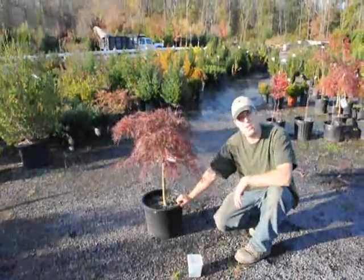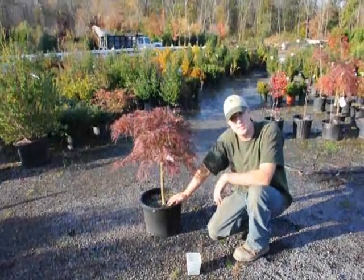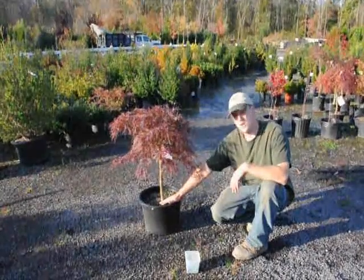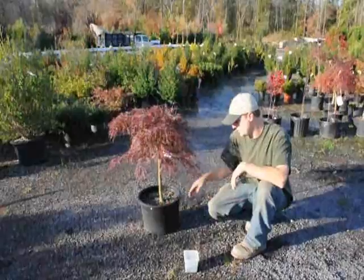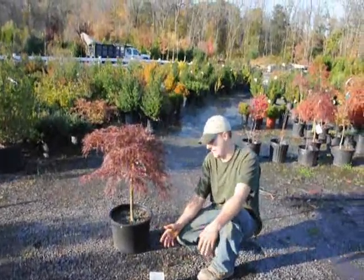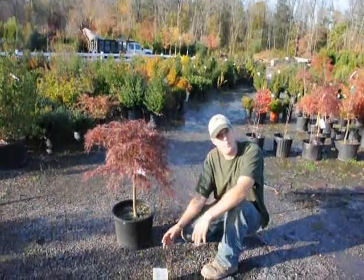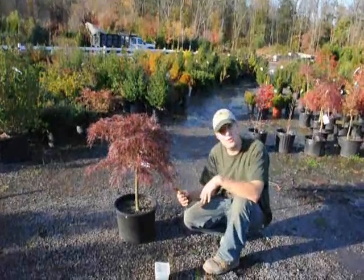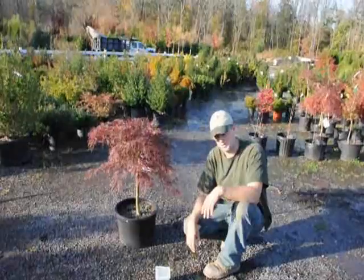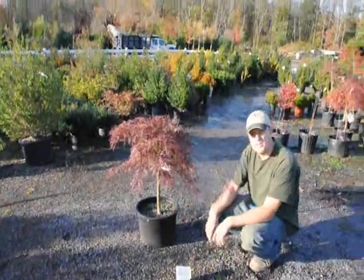After planting, make sure you go back and keep the root ball moist. It's important to keep it moist — not overly wet or overly dry. If it's overly wet, there is no oxygen that gets into the soil and the roots start to rot and the whole plant dies. If it's too dry, the roots no longer grow and the plant wilts. Roots don't have cuticles on them, so once they dry out, they're done. Just make sure you keep it moist and the plants will do fine.